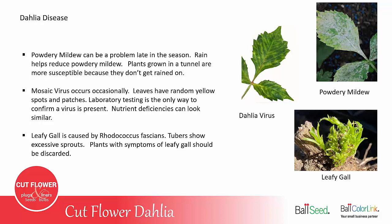Leafy gall is caused by Rhodococcus fascians, which is a soil-borne pathogen. Tubers will show excessive sprouts either when they're in storage or when you're ready to plant them in the spring. Plants with symptoms of leafy gall should be discarded.